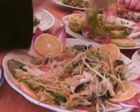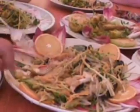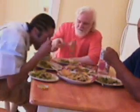Okay, dig in guys — have a taste! We're gonna try this excellent food. It looks so colorful, like Hawaiian summers.